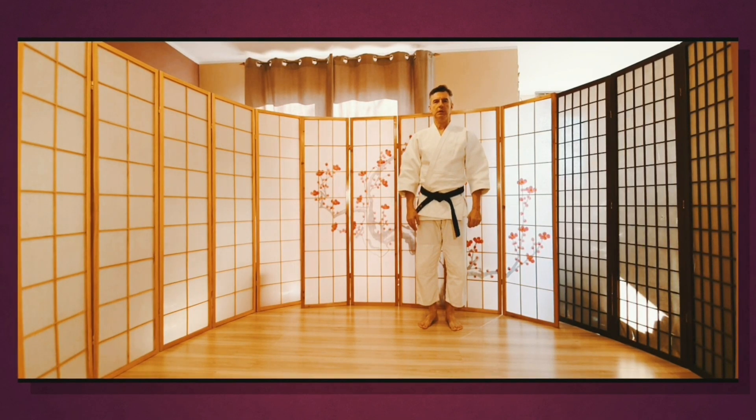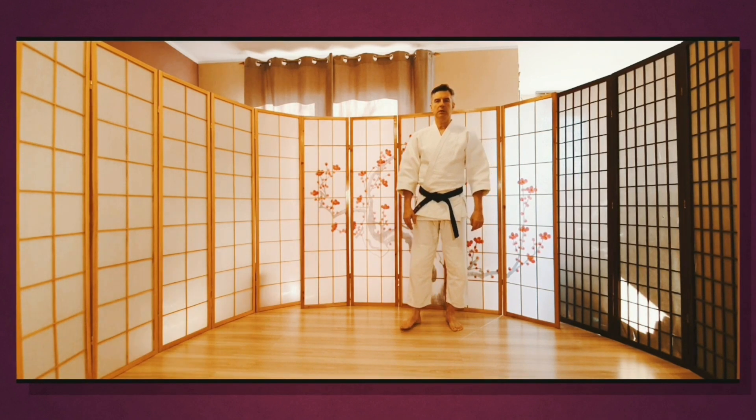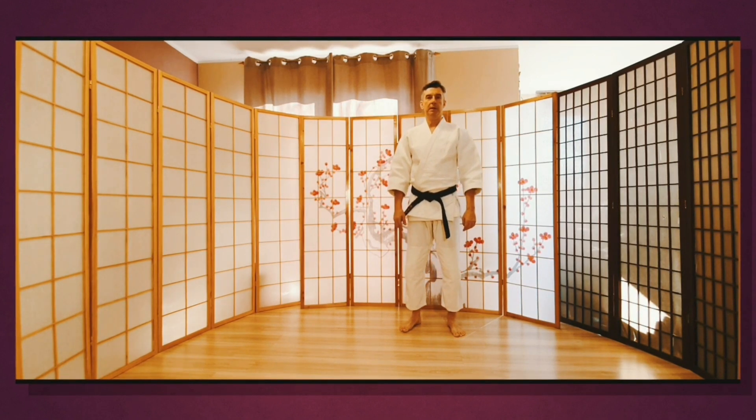Witajcie. Dzisiaj zajmujemy się bardzo ważną częścią naszego treningu. To będzie trening wiązania pasa.